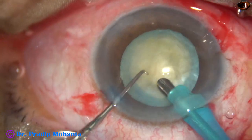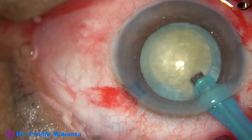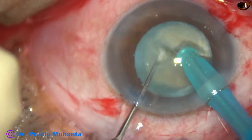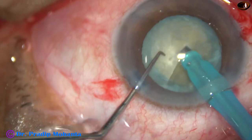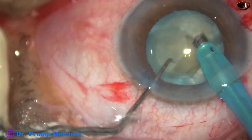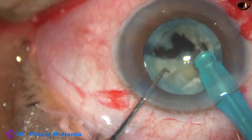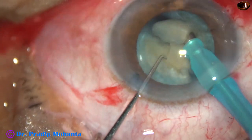And now, this is some superficial cortical matter being aspirated. Now the handpiece is turned, bevel up towards the cornea. See the direct submarine chop — the tip is buried into the substance of the nucleus, most through the nucleus, and the nucleus is chopped. See a lot of loose cortical matter just behind the nucleus. The nucleus has been chopped into several fragments.